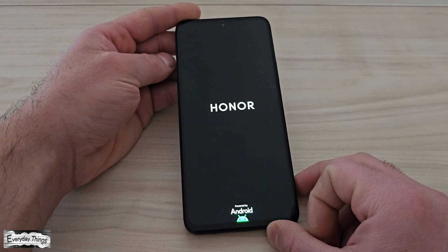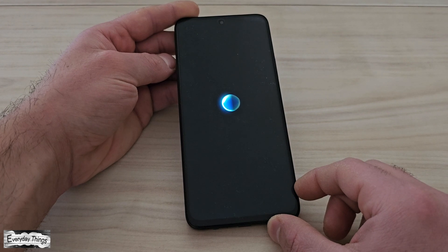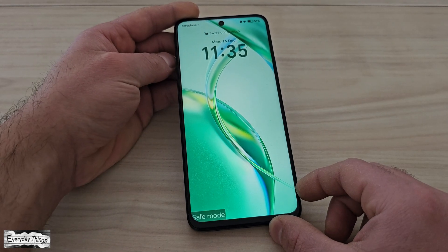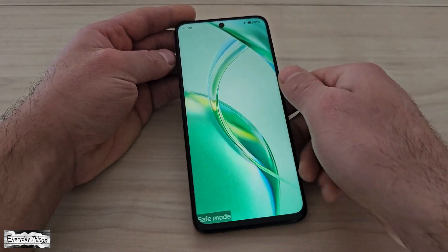Once selected, your phone will continue booting. When the phone turns on, you'll notice the word safe mode displayed at the bottom of the screen. This indicates that your Honor smartphone is now in safe mode.